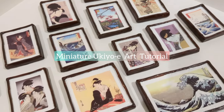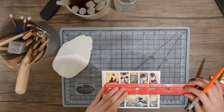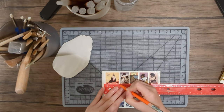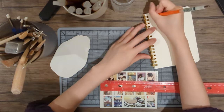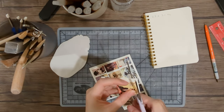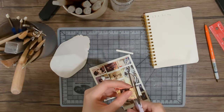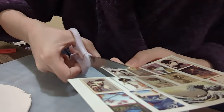Hello everyone, welcome to my YouTube channel. Today I'm gonna show you how I use polymer clay to create miniature paintings. I bought a pack of tiny art prints with assorted styles. As you can see they're pretty small and they're printed on water slide paper, so I decided to make a miniature painting with these tiny masterpieces.